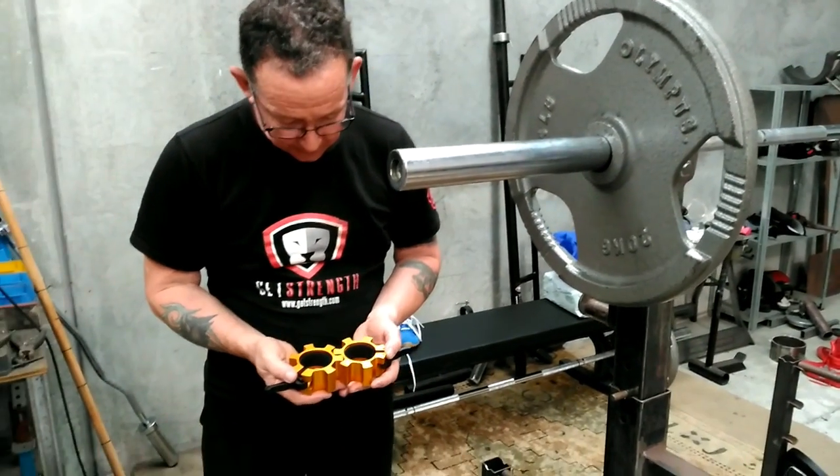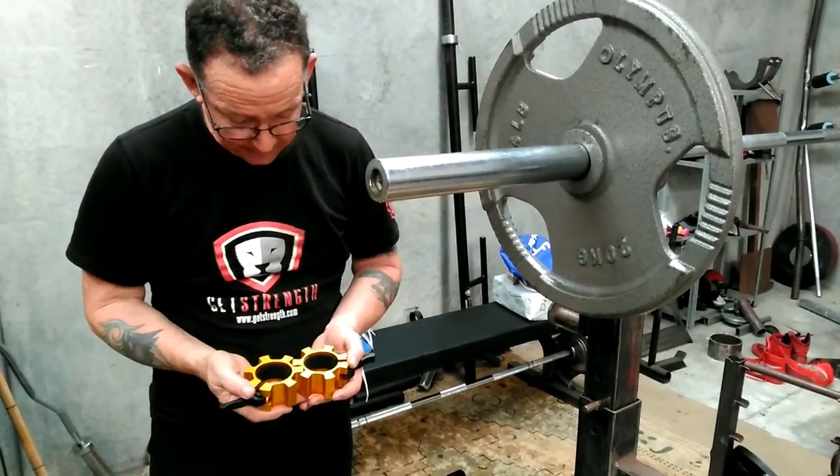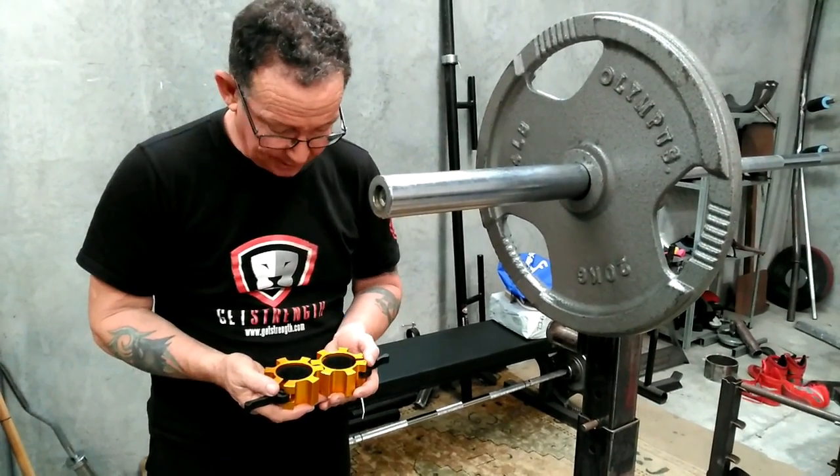These are the new aluminium collars we've got from strengthband.com. They come in quite a few colours: red, blue, black, silver, and obviously gold.